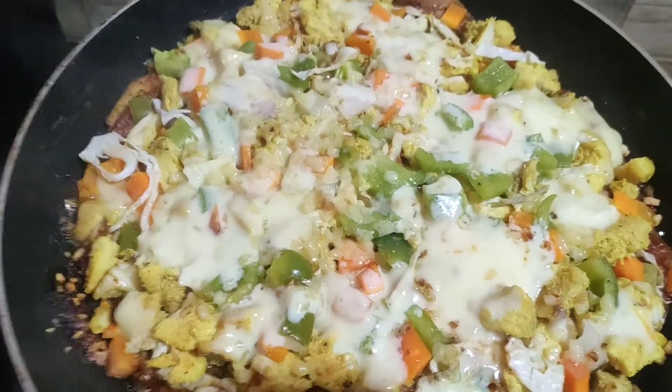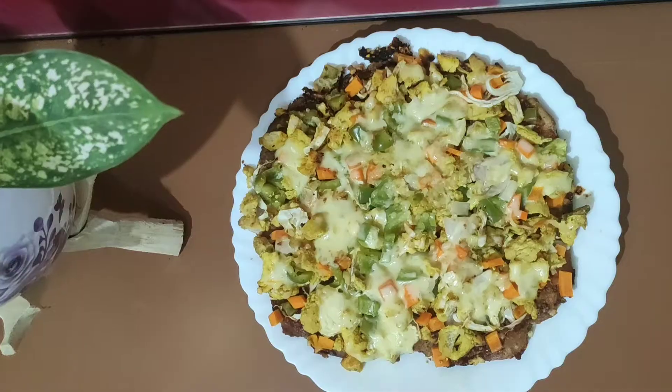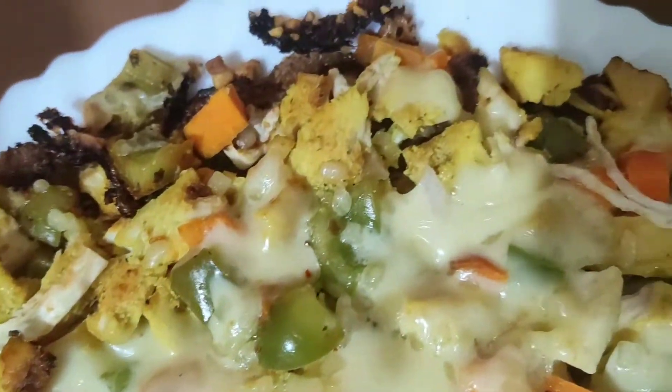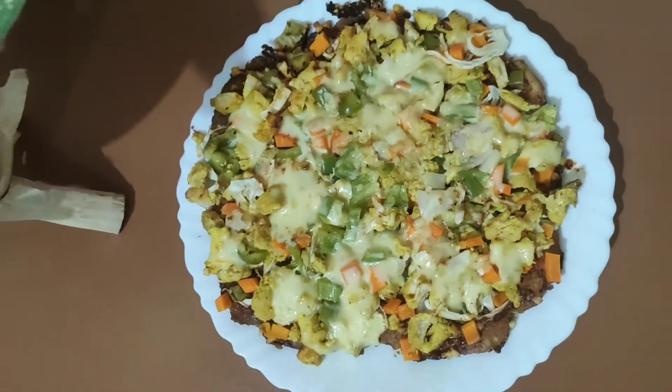The bread piece is ready. This is a very good taste. Try it once again. This is a very good time for you.